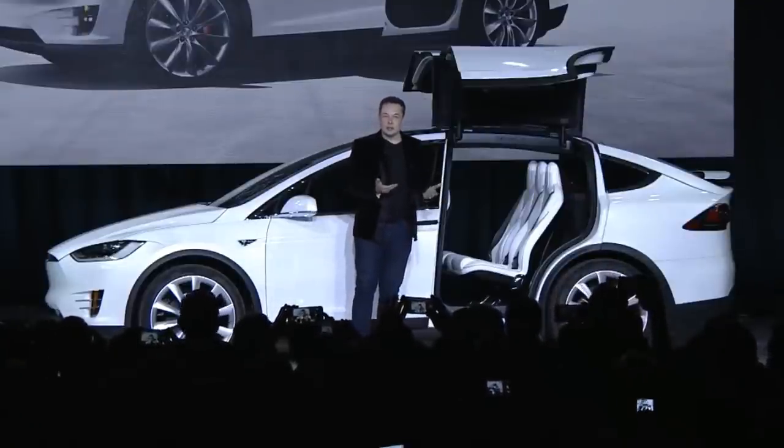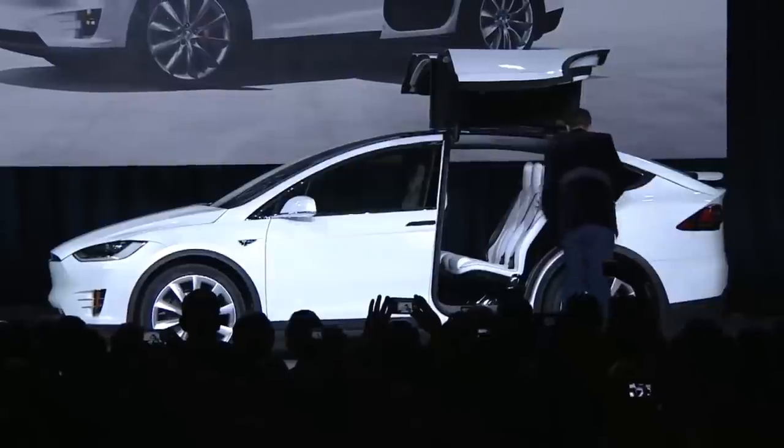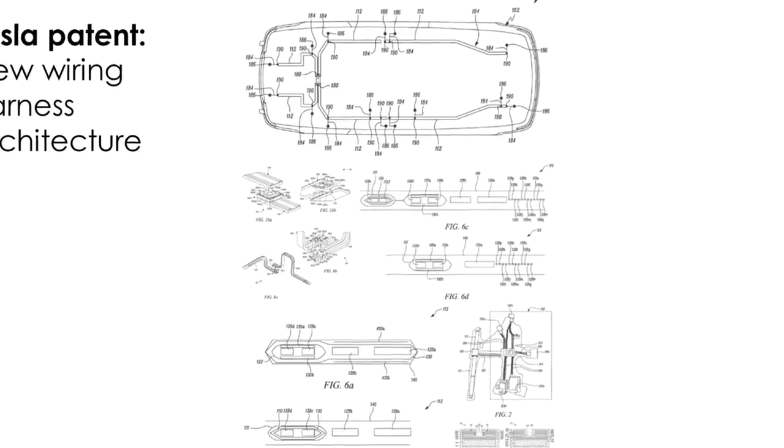So there you have it. Tesla have not only learned their painful lessons, but are smart enough to make sure they don't repeat them. The new wiring harness is coming — but give it time. Tesla will be rolling in new features over time.